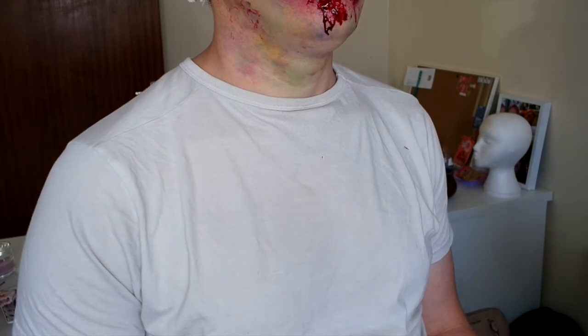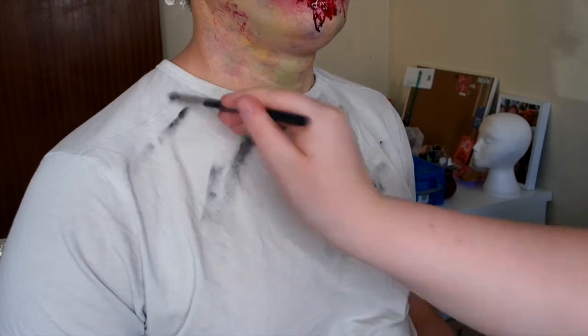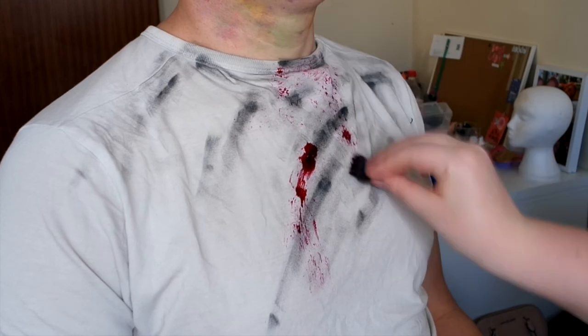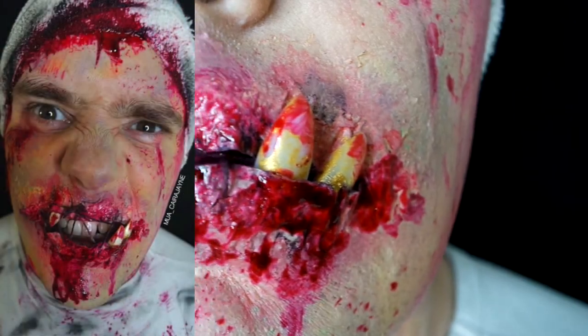To pull the whole look together, I'm going to make the t-shirt dirty. This is an old t-shirt so we just put on some eye shadow to rough it up a bit so it looks like it's been dragged around, and blood splatters all over it. The look turned out really effective — I'm so happy with how it turned out. I think it is super creepy and scary.